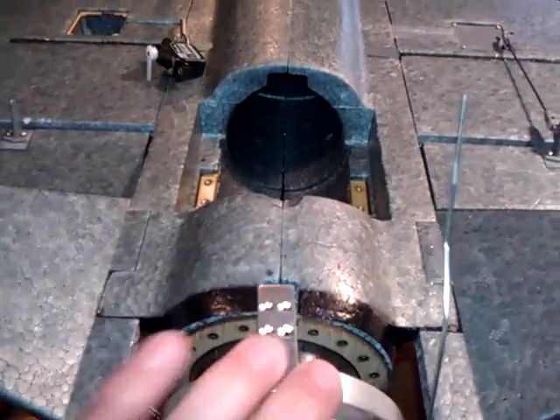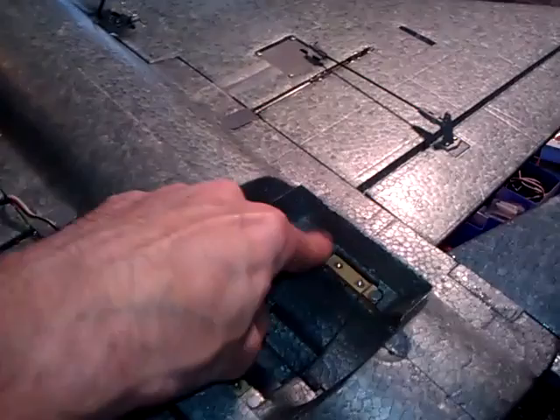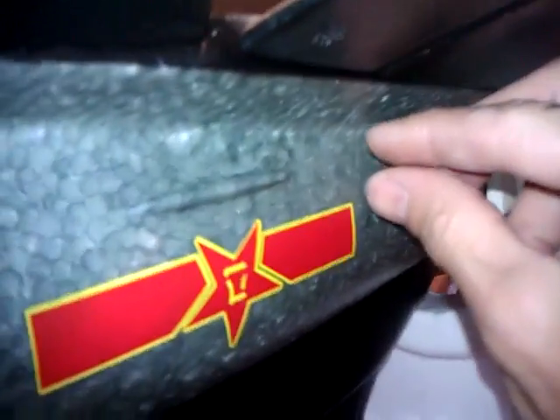Once that has slid in, I'll be able to start getting this all mounted up. I've figured out where my servos are going to go and chosen the servos I'm going to use. The up-down - my elevator for the thrust vectoring - is going to go right here. The control horn is going to come out basically right here. This is the top, by the way - I've got it upside down. It's going to come out right here.